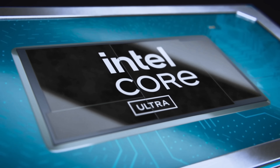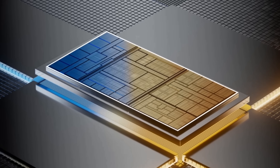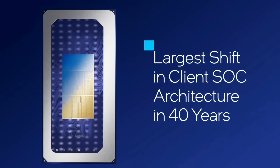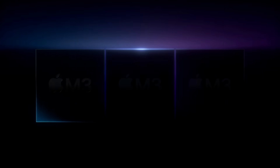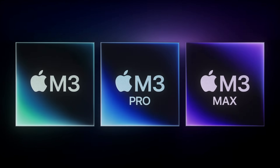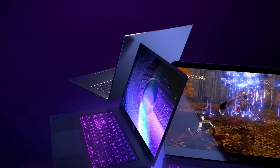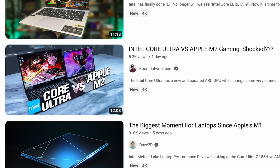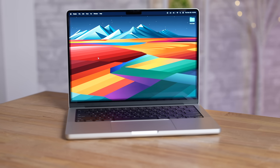Intel just released their brand new Core Ultra chips and said this is the biggest shift in architecture in 40 years. So how does it compare to Apple's new M3 series of chips? Is it going to finally come back on top and give Apple some much needed competition? A lot of the videos I saw were comparing it to the M2 lineup, so let's go ahead and compare it to the M3.